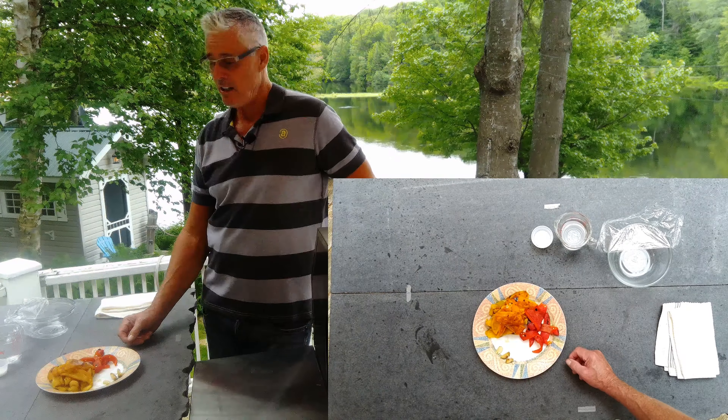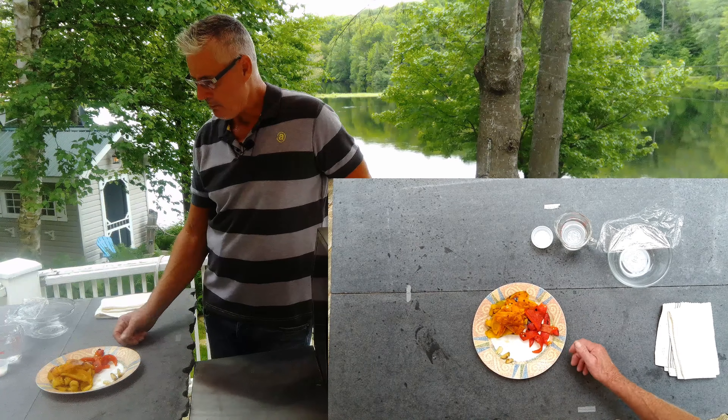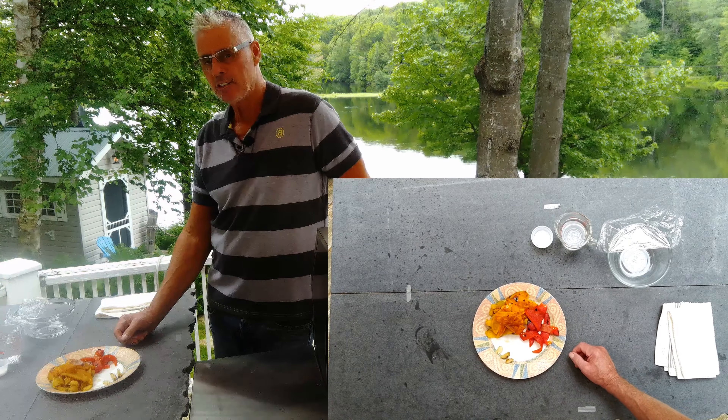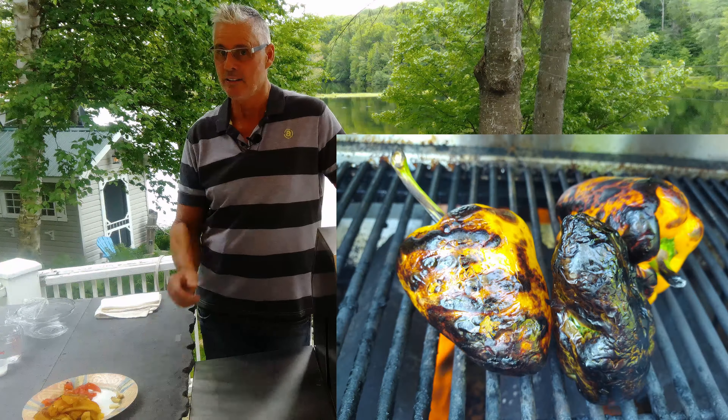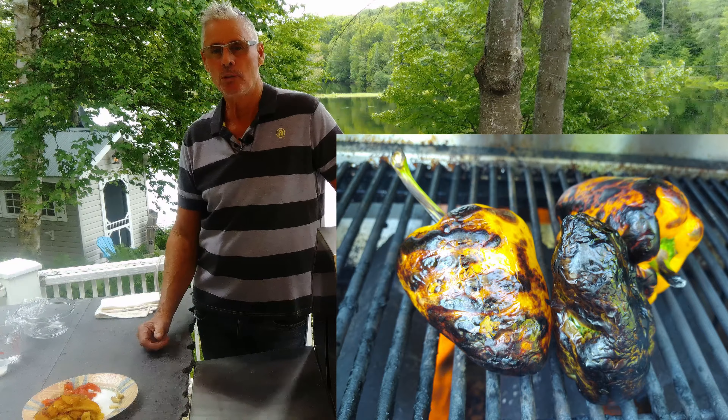On to the second stage of these fire roasted sweet peppers packed in oil. This took about 10 to 12 minutes to char them really nicely. You want to get them black, then put them into a bag.